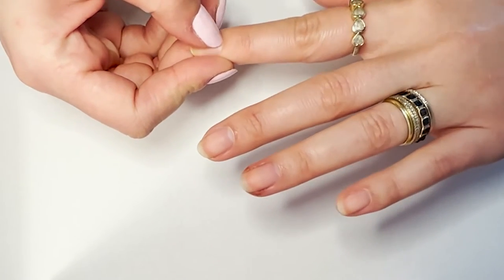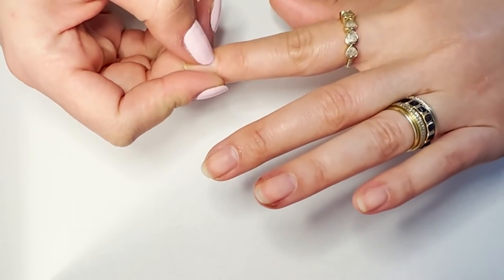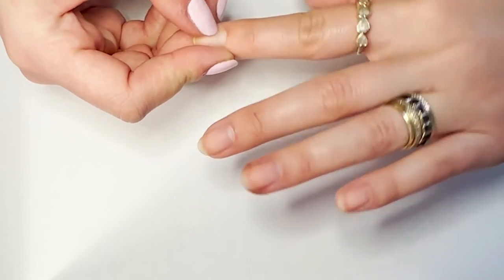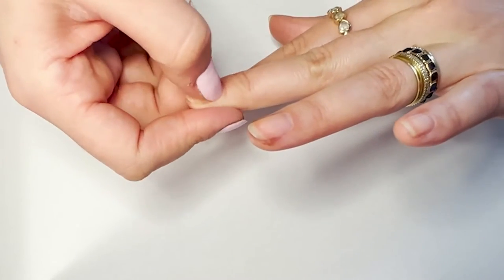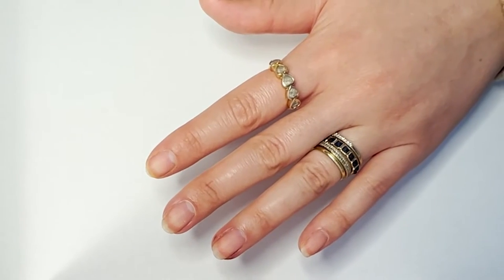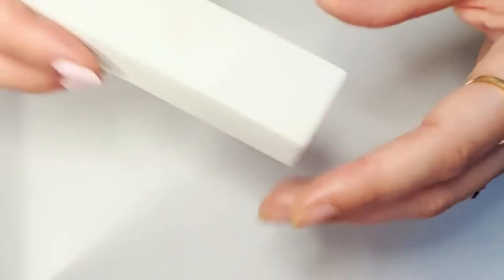Once you've taken your old polish off, it's time to work on your cuticles. Take your thumbnail and just gently push your cuticles back like this. This should never hurt at all — none of this should feel uncomfortable. If you're experiencing any pain, you're pushing way too hard. You're essentially just clearing off the surface of your nail.